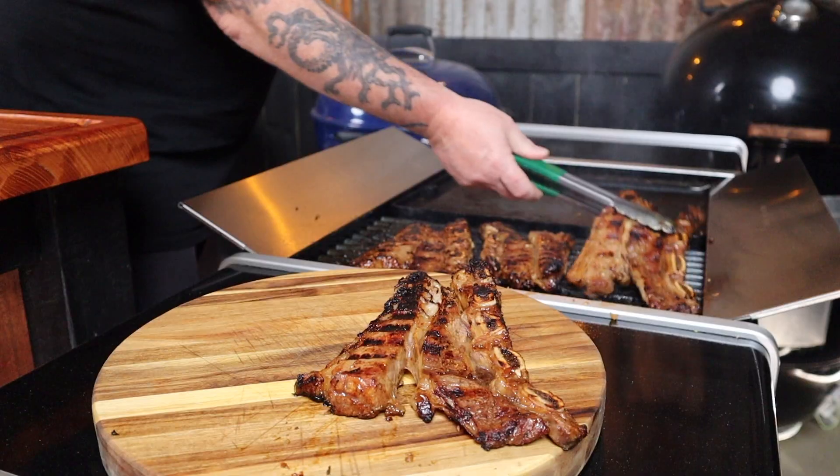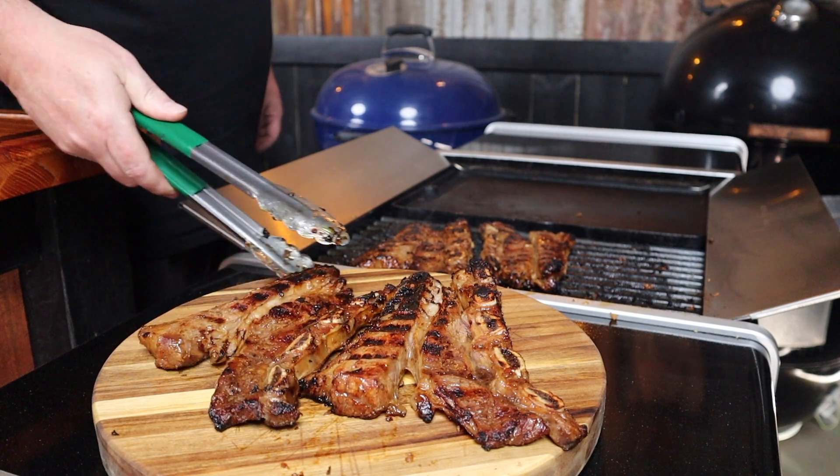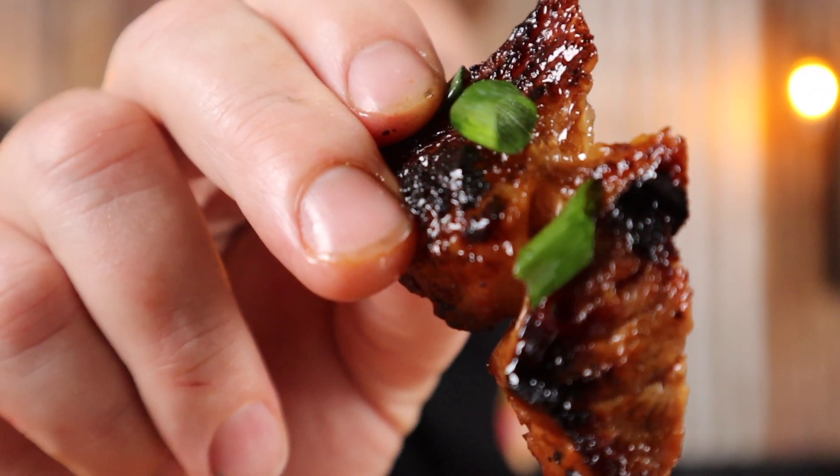Oh, look at that colour. Look at that gorgeous charring. And the colour — look at that colour.